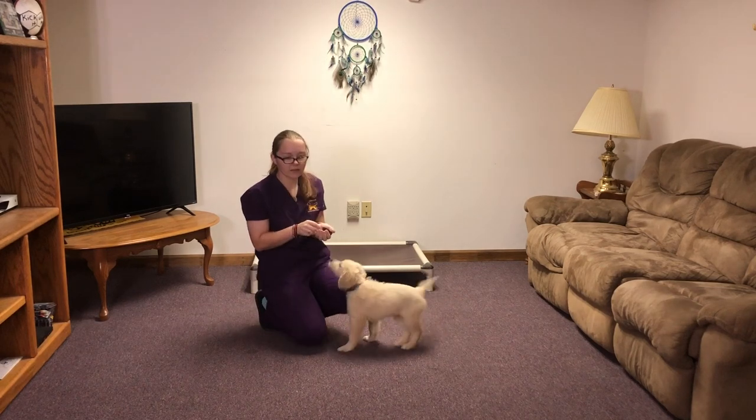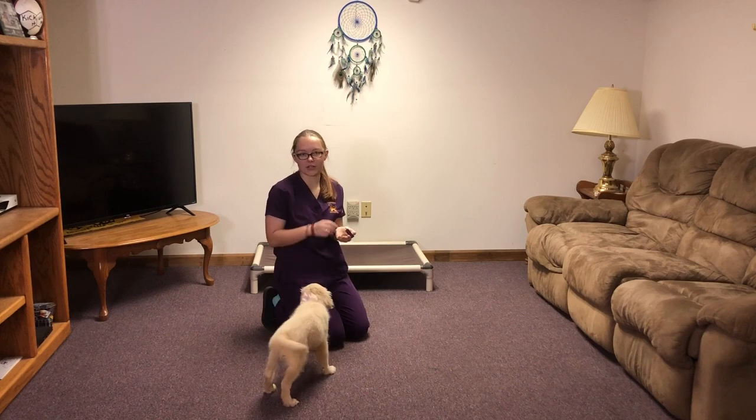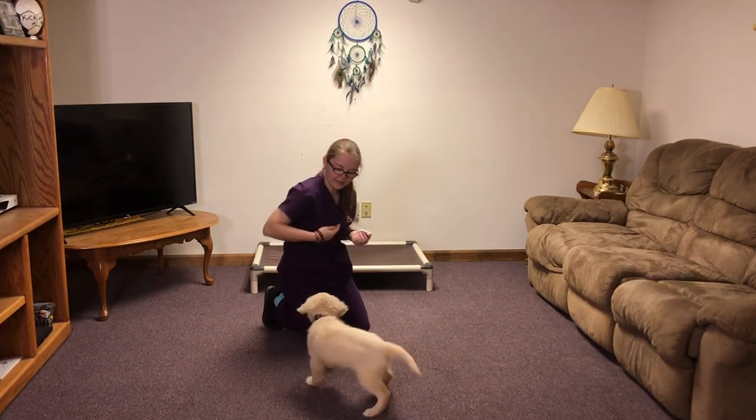For spin, you're just gonna move your arm in whatever direction it is you want her to spin. Good job.